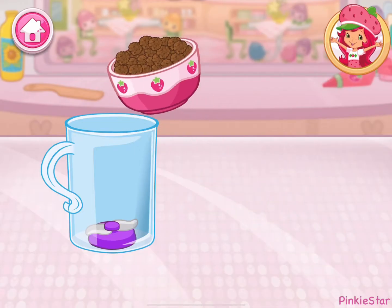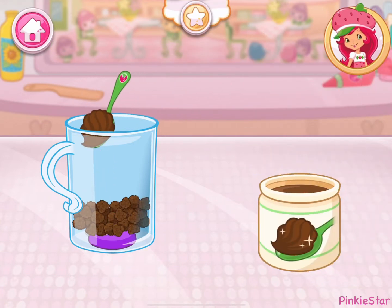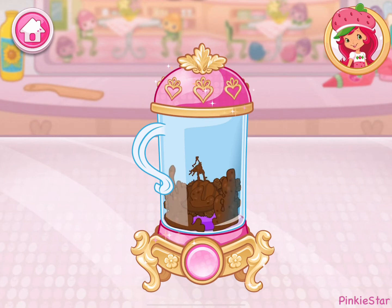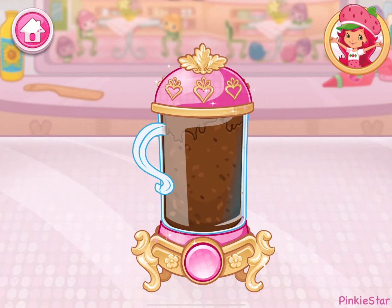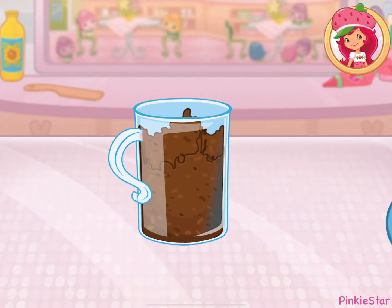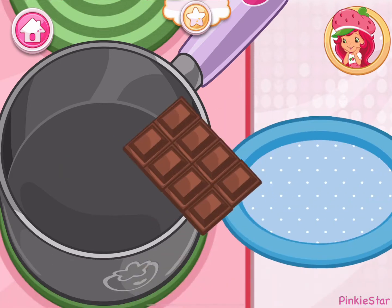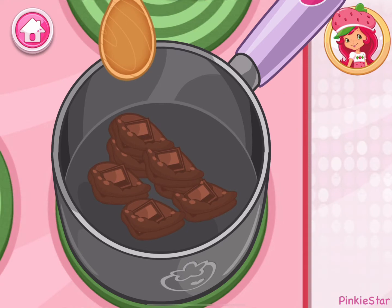Cake pops are so much fun — let's make some together! Blend it until the cake mixture is moist and can hold a shape. Excellent work! Use a tablespoon to scoop out the mixture, then roll it into a tight ball. I love chocolate — choose your favorite and add it to the saucepan, keep mixing until it's smooth.